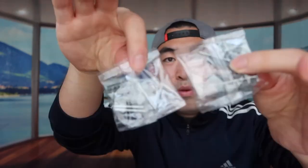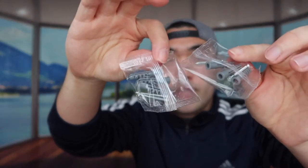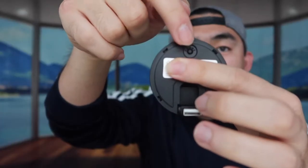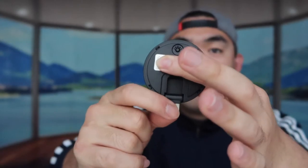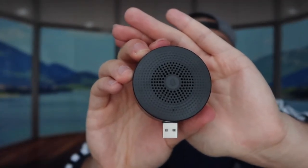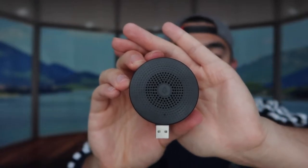In this small box we have some mounts and screws that you can use to mount the product. Right here we have the actual chime itself. There's a little reset button on top and a USB port that you can use to plug it in. If you look at the front part, this is the speaker — that's where the chime will activate.